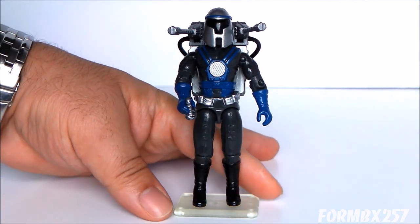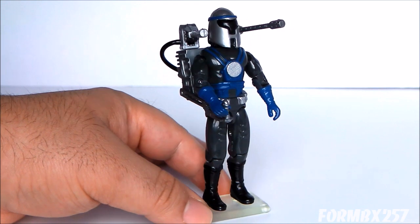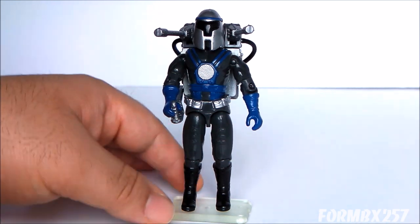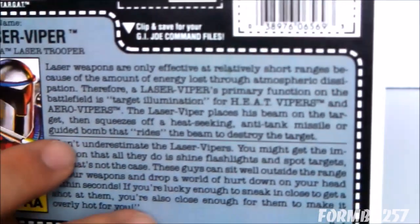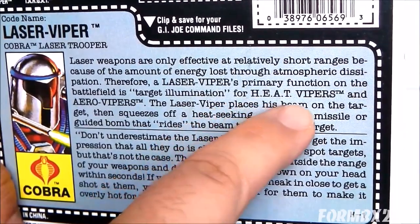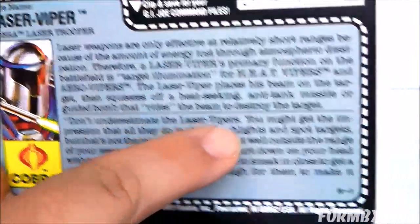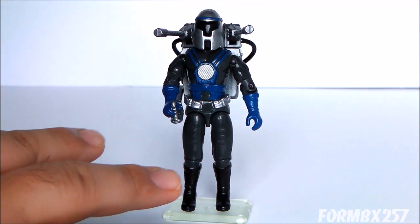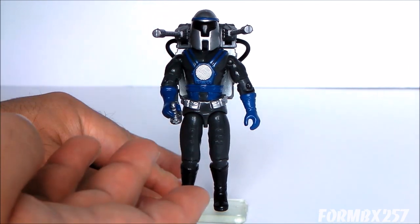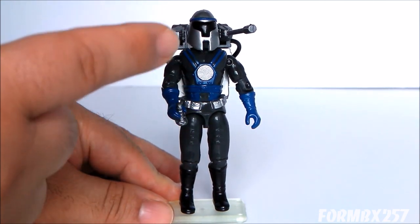I have to confess the Laser Viper is one of those figures where I kind of forgot why I bought him. I know I bought him for a specific reason — he's not really that popular or memorable just as a standalone. I think one reason was reading his file card and seeing that he's a support figure for the Heat Vipers, which are the Cobra Bazooka Men, and the Aero Vipers, who are pilots for the Condor Bombers. That's a very interesting way of connecting the Cobra universe, and it's a very practical use of lasers — he's not just shooting lasers like Star Wars; he's using them to pinpoint targets.